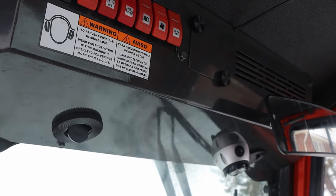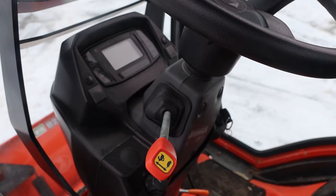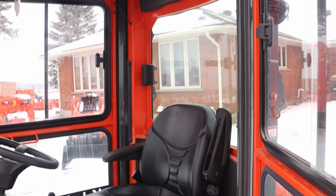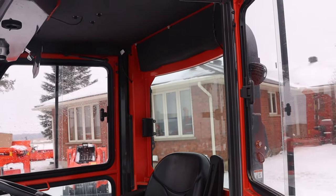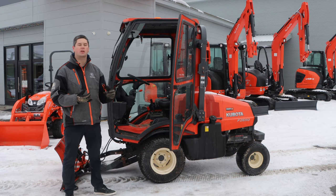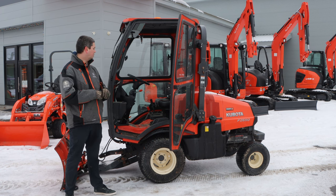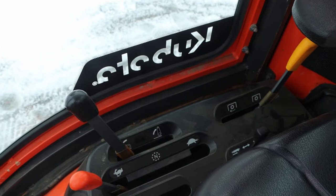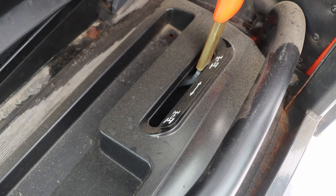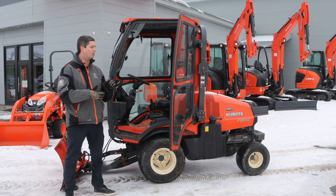There is quite a bit of room in there — the F-Series does have that going for it. The one downside obviously with any add-on cab is noise. You'll hear it echoing; it is loud in there whenever you're operating it, but that's standard for any add-on cab. As for the operator station itself, the F-Series is quite comfortable — it's got that same standard seat you're going to see on like a B26, a very comfortable suspension seat. It comes with a two-range hydrostatic transmission and 26 horsepower, making it a nice basic unit to get that power to the front and get that snow out of the way.